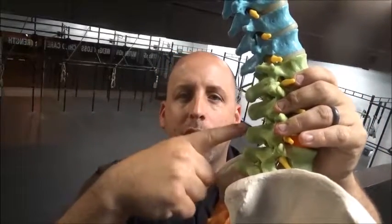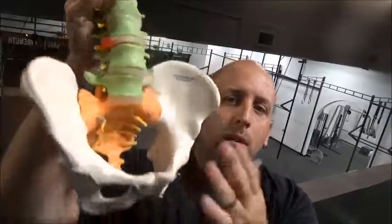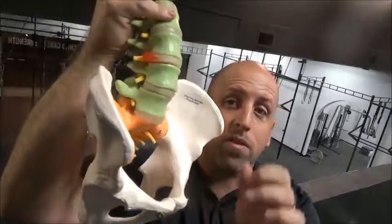When we talk postural deviations, one of the more common things that we see is a lower back that arches too much — we're talking about the green area here. Often times what this means is that we have a pelvis that tilts too far forward, making the muscles in the front half too tight because they're yanking the pelvis forward.